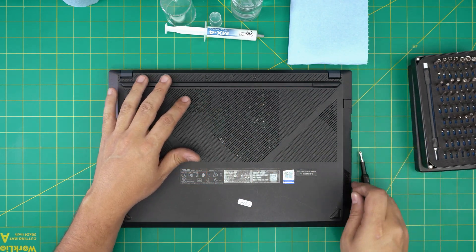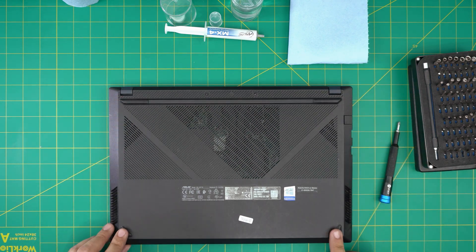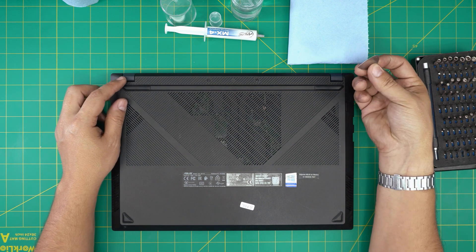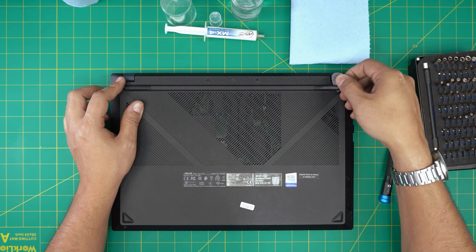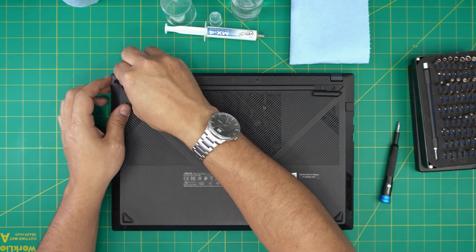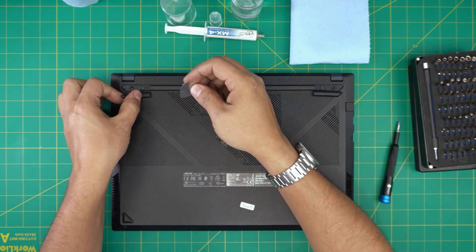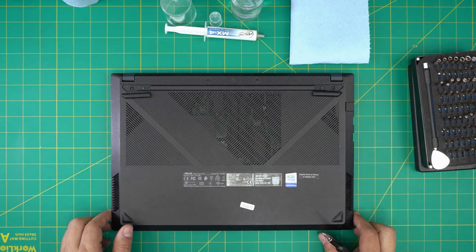First, we're going to power off the laptop. On the bottom of the laptop you're going to see two rubber legs at the back and two rubber legs on the front. We are going to remove the back rubber legs — put an opening tool underneath and just lift it up. It has a little adhesive, so stick it to the side. Do the same thing on the other side, lift it up and put it to one side.